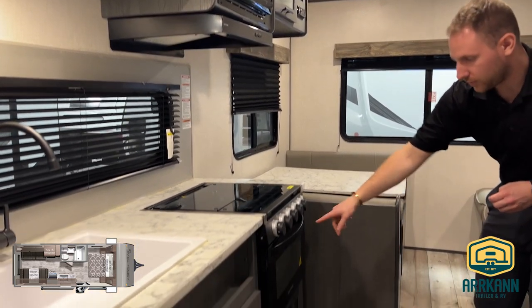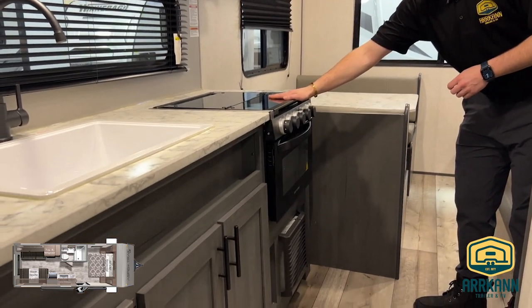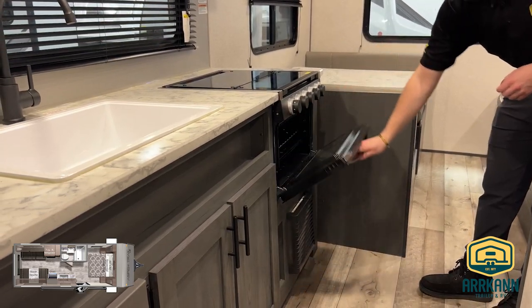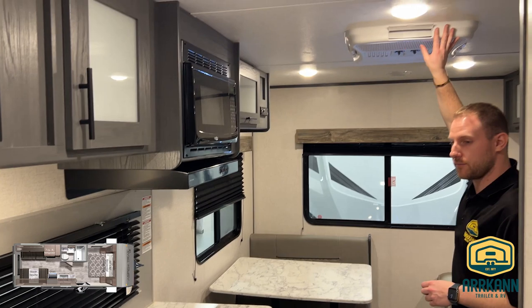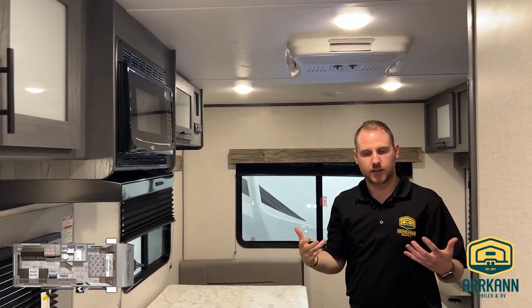You're still going to get your furnace below, plus your oven and stovetop — a lot of units aren't going to have that oven option, but this one does. There's a microwave on top, and then you have the roof-mounted AC that's going to keep this coach nice and cool.